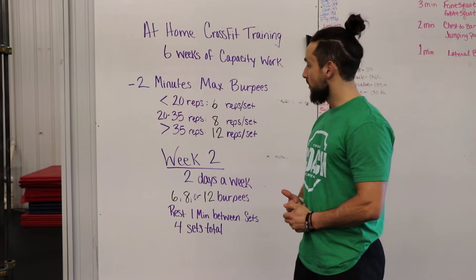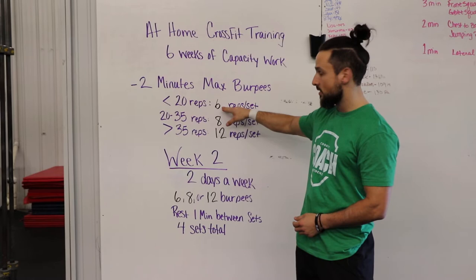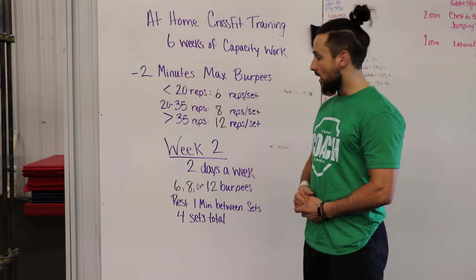Hey guys, welcome to week two of the at-home programming block two. We're doing week two of the capacity test on the burpees. So what changes this week? Based on where you fell on your test, we're jumping up from five to six reps, jumping up from seven to eight, and jumping up from nine to twelve this week.